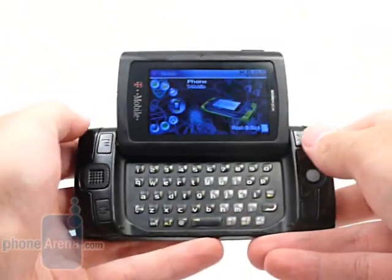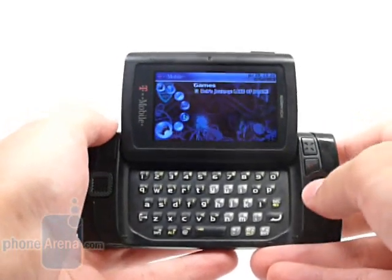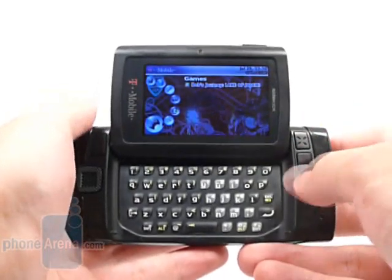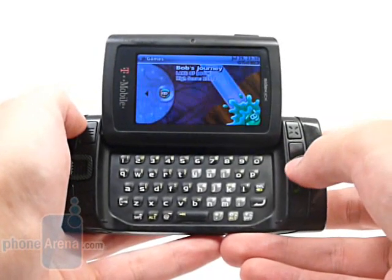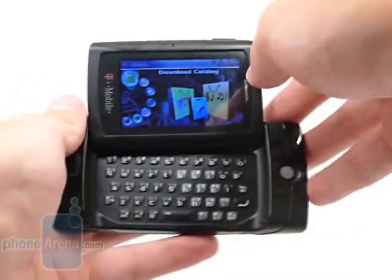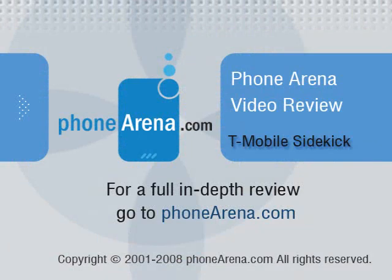While the Sidekick is up to the task and following its predecessors, it just seems like it's lacking. There are some features we wish were on here that we see on other phones, such as WiFi support or 3G roaming. Still, it's not a bad phone for what it actually is. To check out the rest of the review, please visit our website at PhoneArena.com. Thank you.